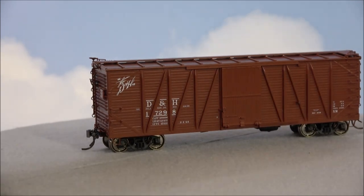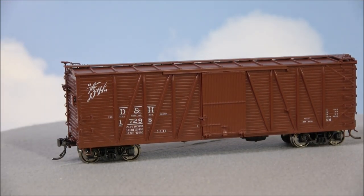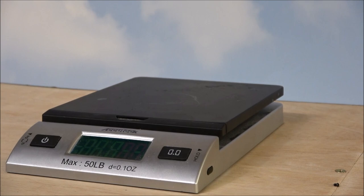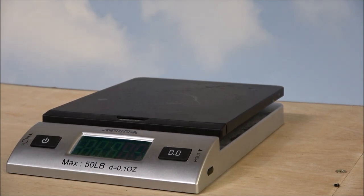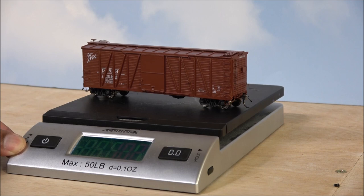Rapido definitely does not skimp on any details, that's for sure. So there are all four cars. Let's do some testing. We have our scale here and a measuring stick — the car body is just over five and a half inches long. Now the NMRA says you should have an initial ounce and then half an ounce per half inch of car body, so we should be looking at 3.75 ounces. We are sitting at 3.6 ounces — pretty close to the NMRA guideline — at 102 grams. Those are your weight specs and length on the car.